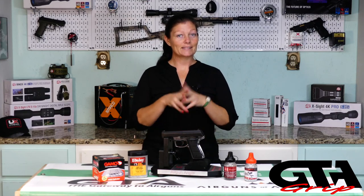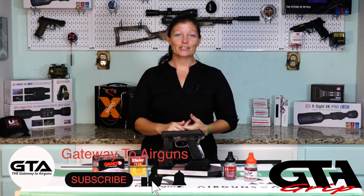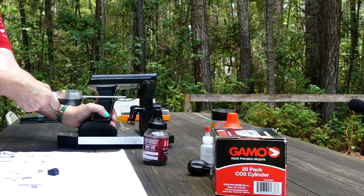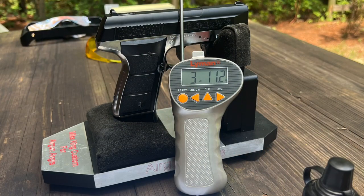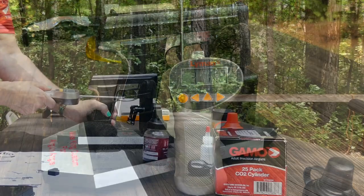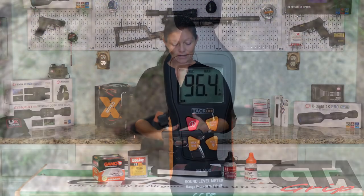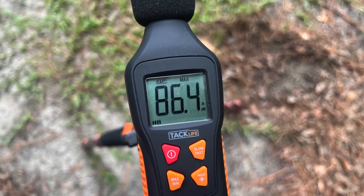So on to performance — how does this baby perform? Before we get started with accuracy, power, and shot count, we need to go over the trigger pull and the noise level. I couldn't find a manufacturer's claim for trigger pull, so I went with what I got: 3 pounds 11.2 ounces and 3 pounds 11.9 ounces. It's a pretty average trigger for a CO2 BB gun. As far as noise level at the muzzle, I got 96.4 dB, and then 10 yards away I got 86.4 — exactly 10 dB quieter at 10 yards.